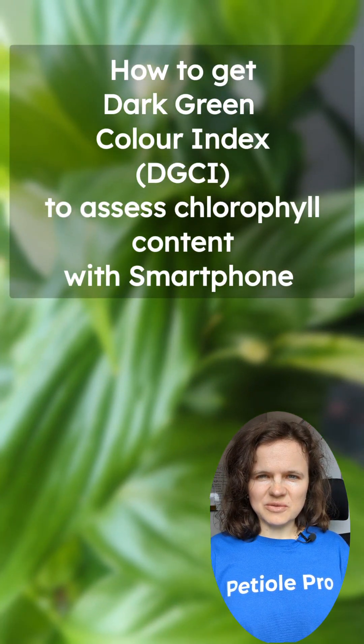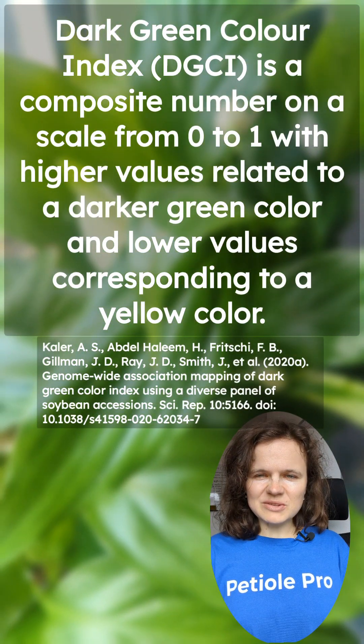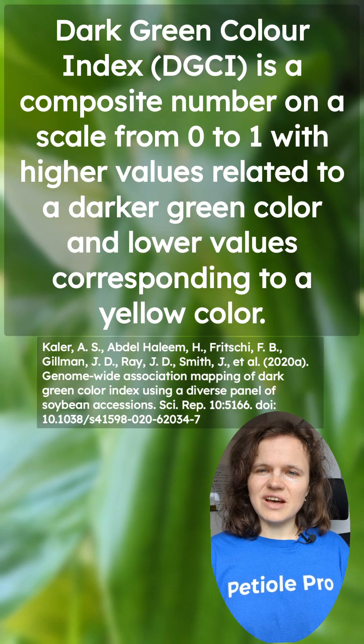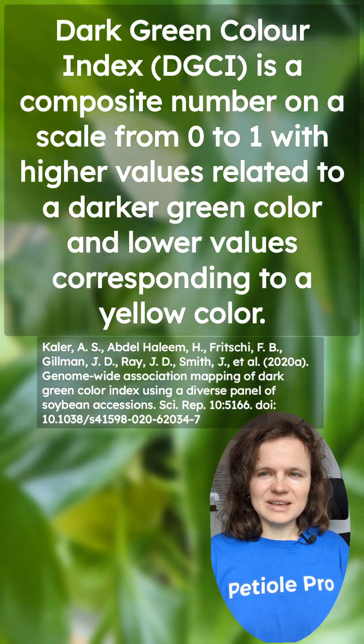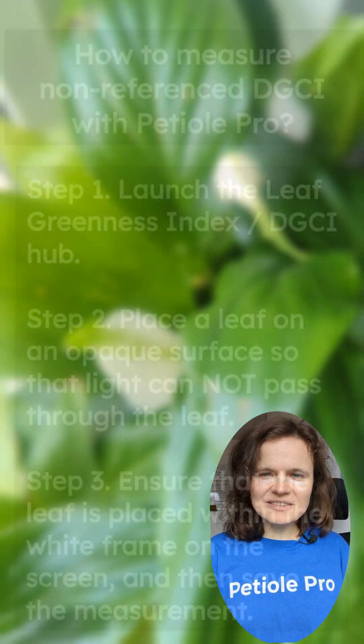Today you will learn how to measure chlorophyll content using your smartphone with PTO PRO. We'll introduce you to the referenced and non-referenced dark green color index, or DGCI. The DGCI is a measure of chlorophyll content in plant leaves, which is an important factor in determining plant health and growth.